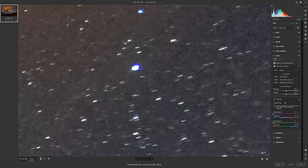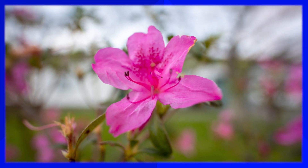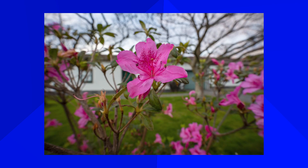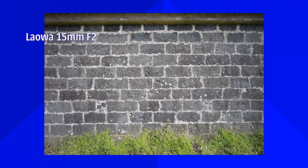Lightroom's 'Remove Chromatic Aberration' fix works to a certain point but leaves a faint blue trace — barely visible normally but very noticeable in stars, so you'll need to use the Defringe tool to fully eliminate it. As for bokeh: wide angles aren't known for it, but at f2 with a close subject it's achievable. Stopping down reveals that this lens only has five aperture blades, giving somewhat sharp edges to the bokeh circles. Lens flare — well, I didn't find any, which is impressive.